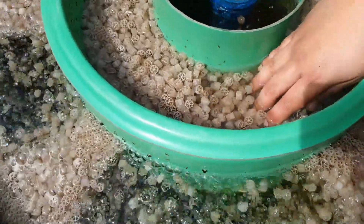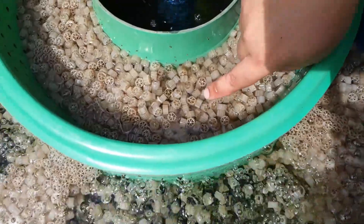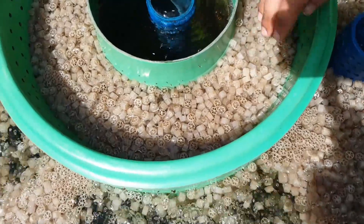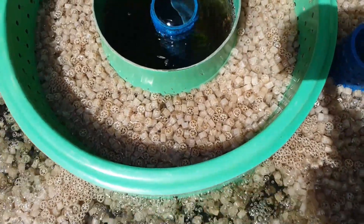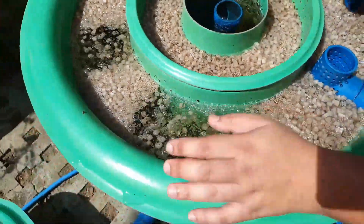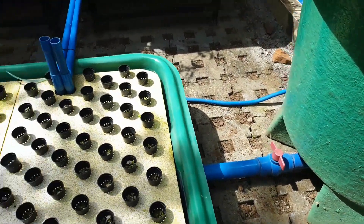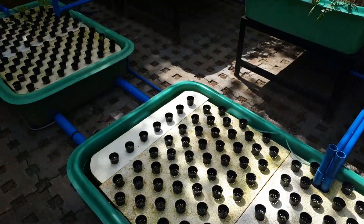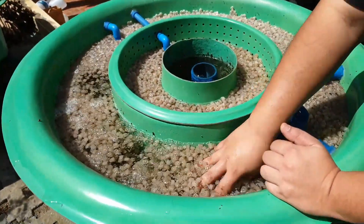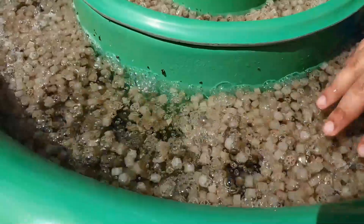Now we don't want to desludge those particles. So when we clean them, we reverse the flow of the filter and dump it to our hydroponic component over here. Because this is a decoupled system, from the static media it goes to a moving bed media over here — where the ammonia is converted into nitrates.